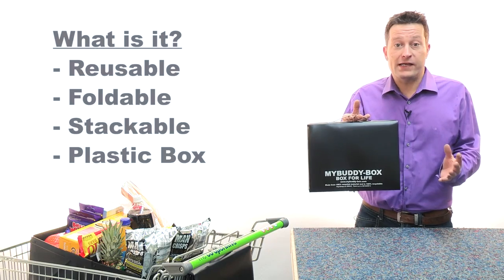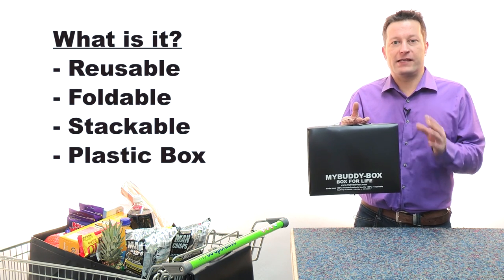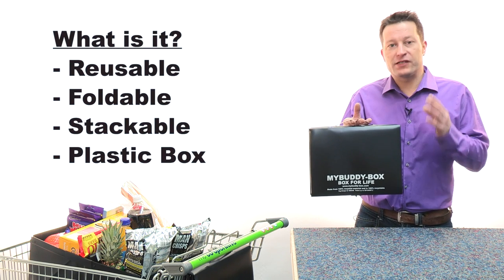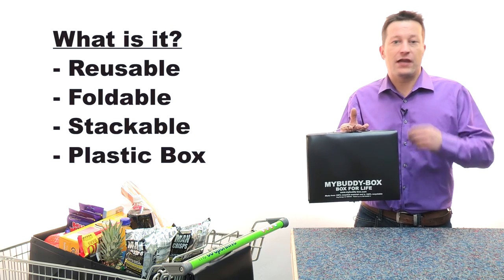So, what is it? My Buddy Box is a reusable, folding, stacking plastic box, which I originally invented because like many of you out there, I was sick and tired of continually using those single-use carrier bags and then throwing them away to pollute the landfill and our environment.